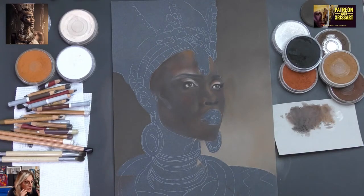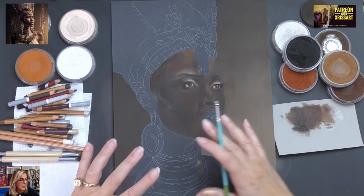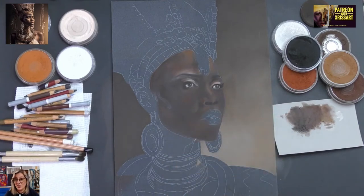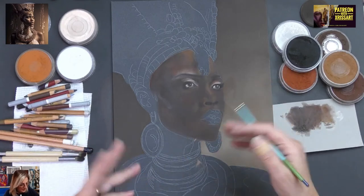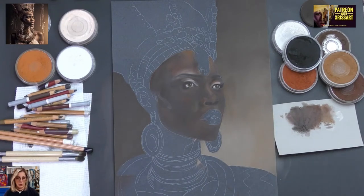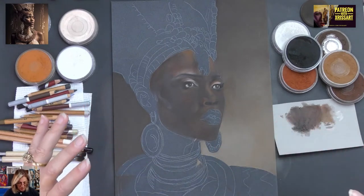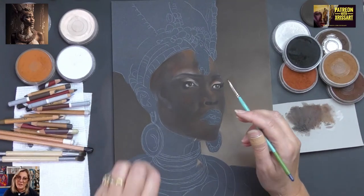This lady looks so regal. I decided to use artistic licence — you don't have to copy exactly. I just found this really striking and decided to do a close-up rather than do all of her chest, which is beautiful with all the regalia she's got on. I decided to hone in and zoom in on the face.